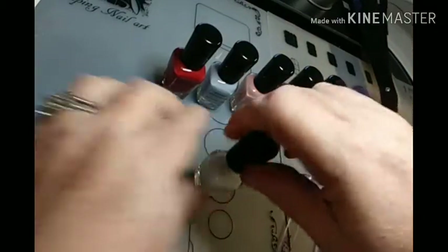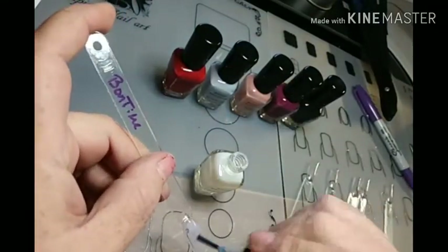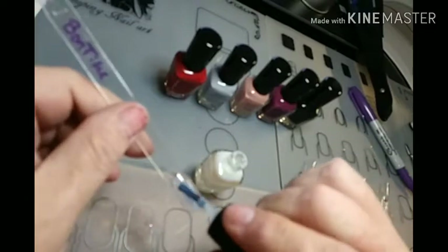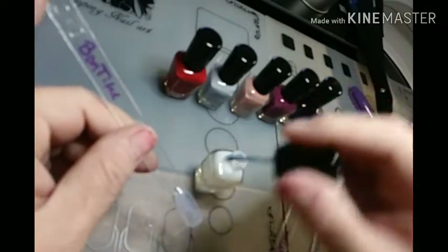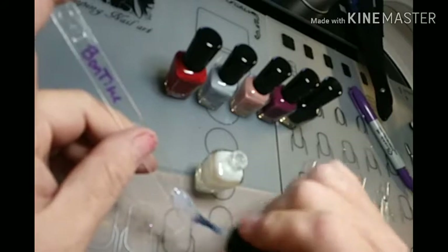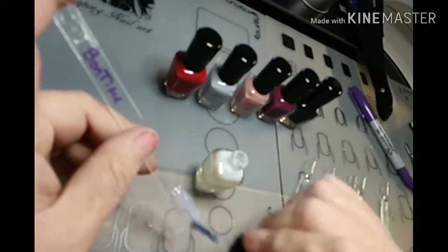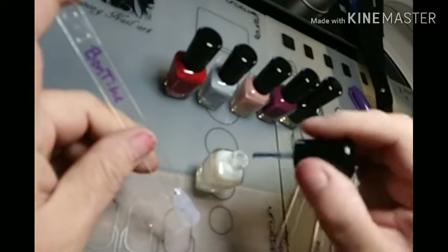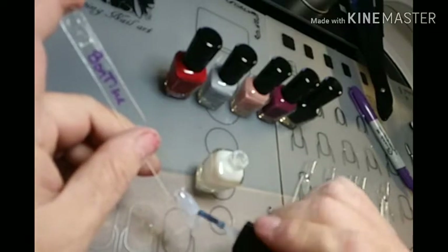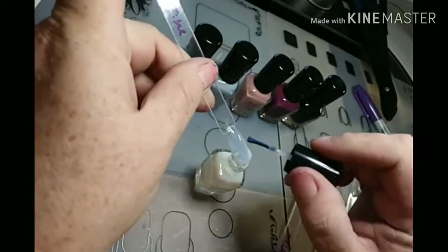I have the white here. Let's check them out. Water-based, they shouldn't need to be cured or anything. Now this is going on pretty sheer, so this would probably take several coats to get the desired effect. And when I put it on my fingernail, it dried pretty quick too.